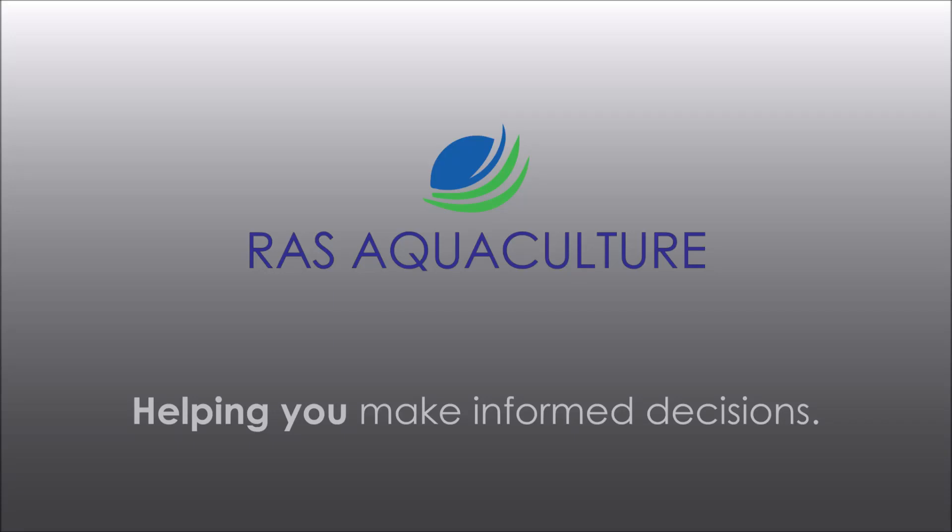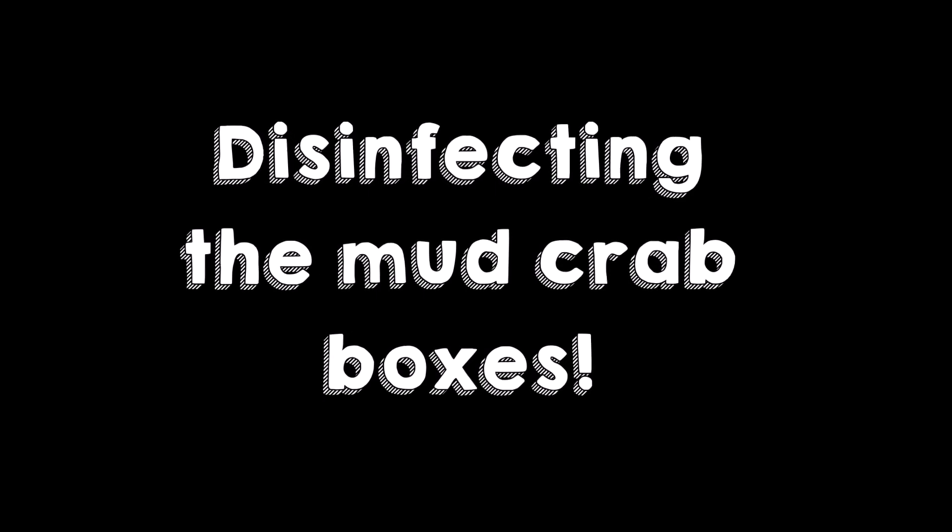Hi guys, thanks again for visiting us at RAS AquaCulture. Do like and subscribe and like our content. So today we're going to show everybody why we need to disinfect our mud crab boxes regularly.